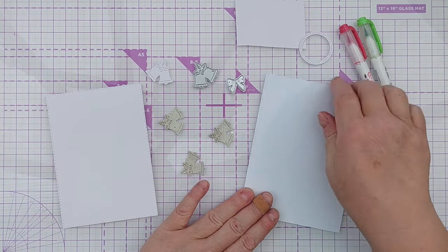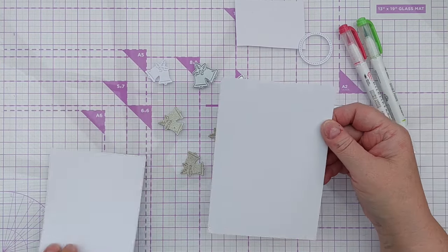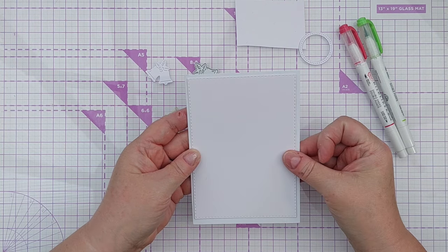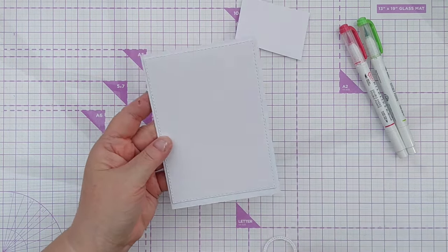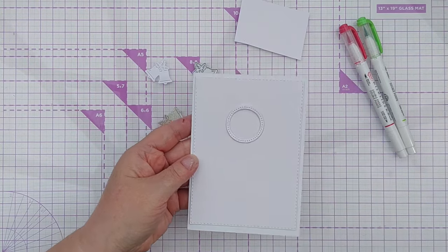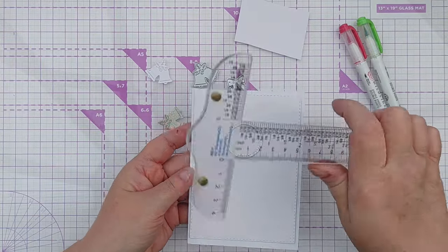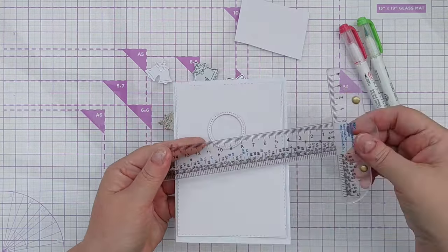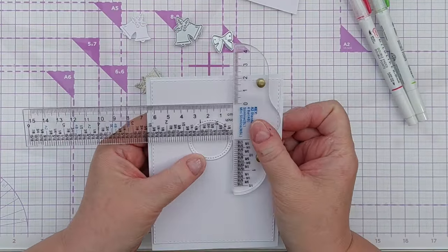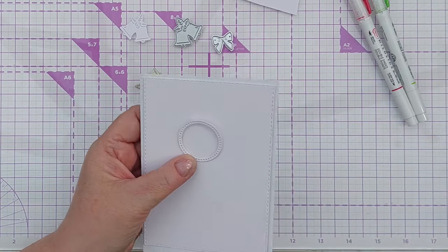First things first, I have got a roughly four by six inch card blank here and a stitched rectangle panel ready to go on the top. I have cut out a stitched circle frame — it's quite small because I want there to be lots of white space on this card. The frame is about three and a half centimeters, that is one and three-eighths of an inch wide.